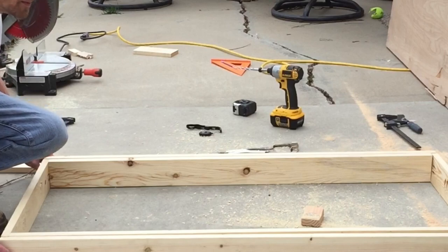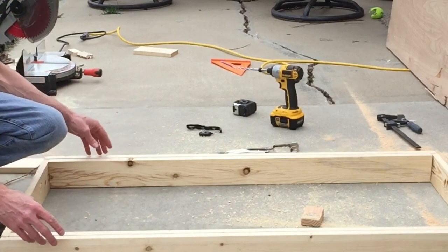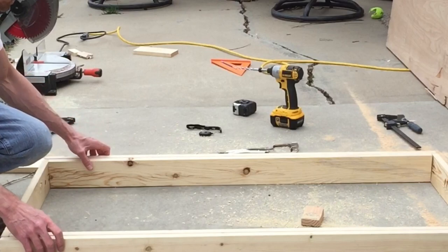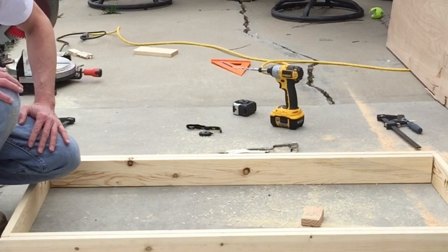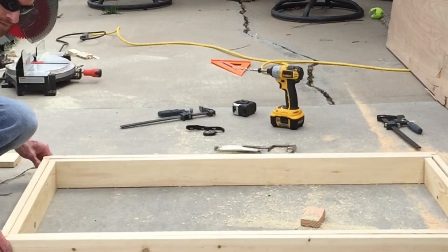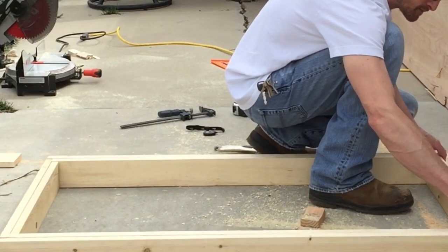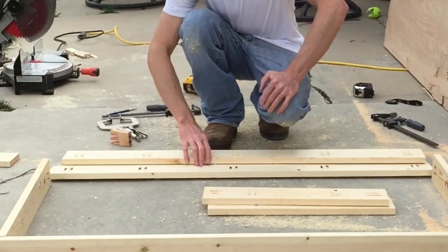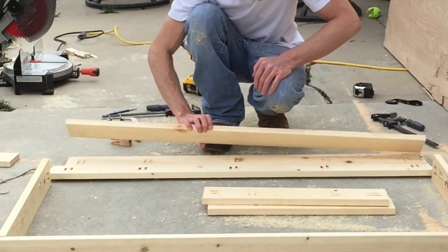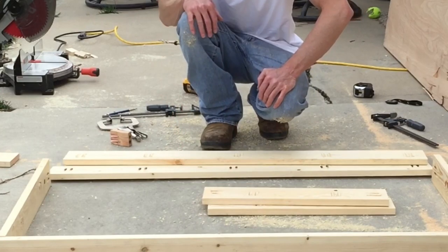I want to make this portable. So what I'm doing is making one box fit inside the outer box — kind of like a briefcase. Pocket holes are all done. We are going to start sanding these and then screw them all together.